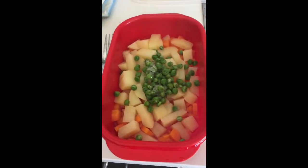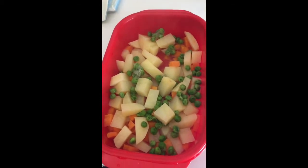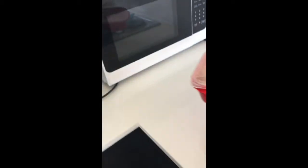I think this is a good time to add my peas into my microwave container now. And now they can cook along with the other vegetables. I'm going to put it in for another three minutes.